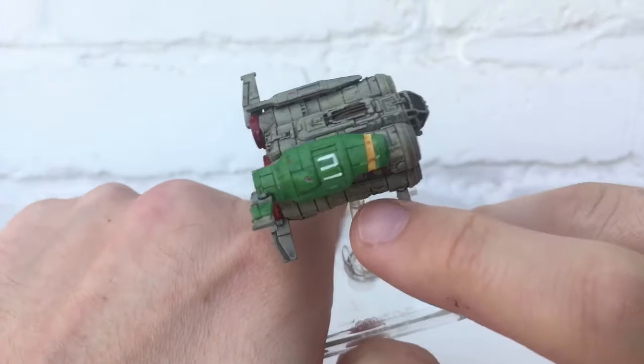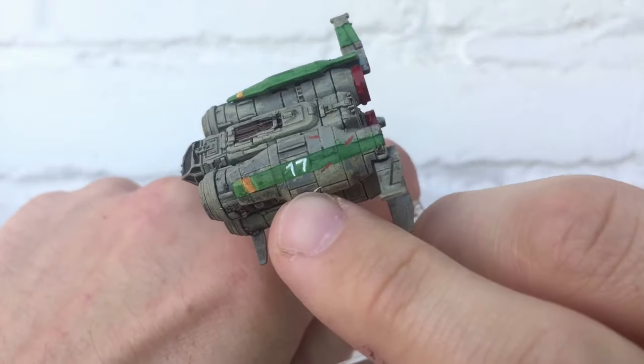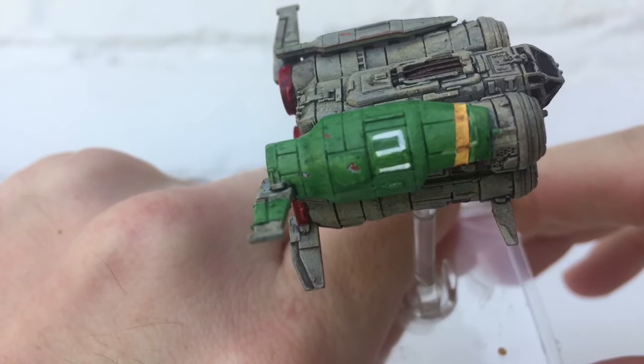If you're getting that Thunderbirds vibe, you'd be correct. On the other side we've got a smaller green stripe, and what looks like a 17 is actually arabesque for IR — Intergalactic Rescue. I've also had a go at paint chipping.